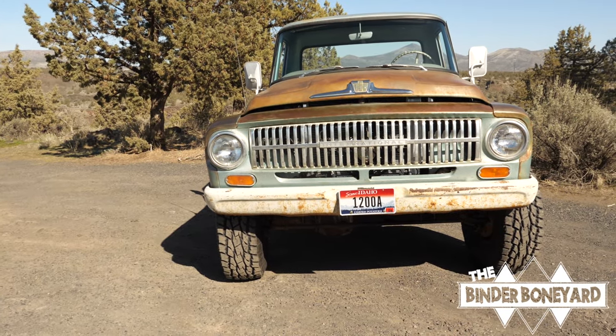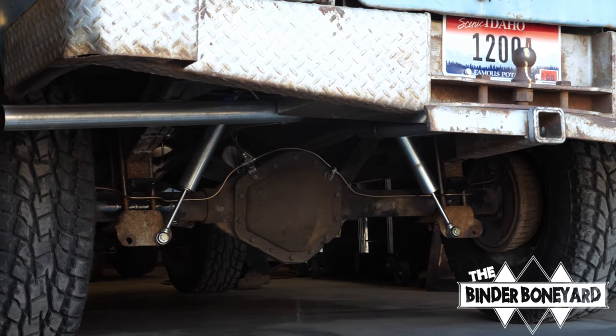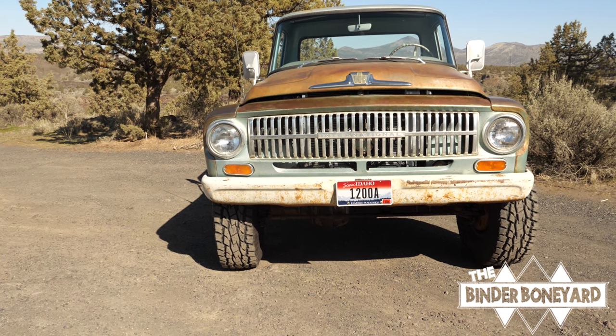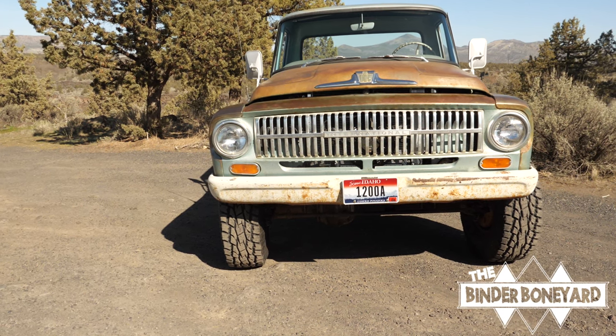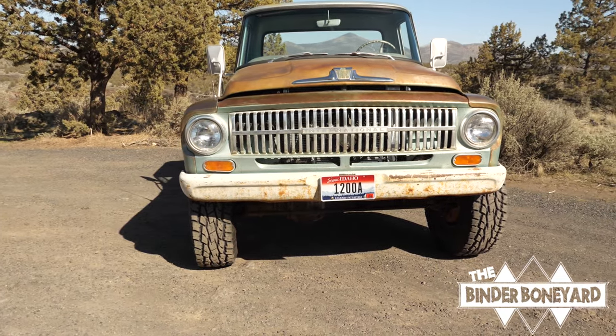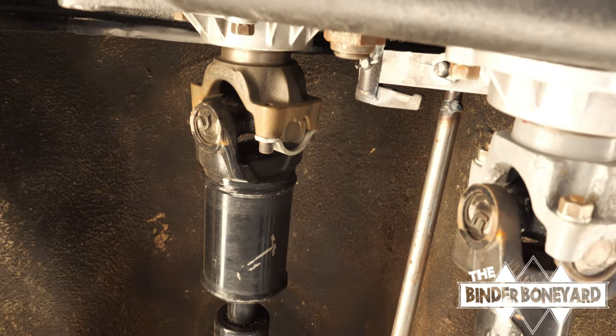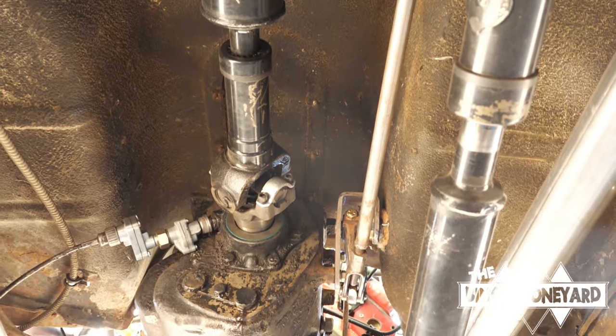The axles are Dana 44 front from a mid-70s Chevy pickup, and the rear end is a 14-bolt from also a late-70s Chevy. Disc brake front, drum brake rear. The intermediate driveshaft has been upgraded to 1350 U-joints, since that's the one driveshaft you don't want to lose on the road.